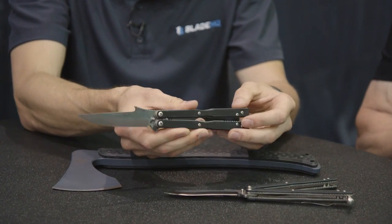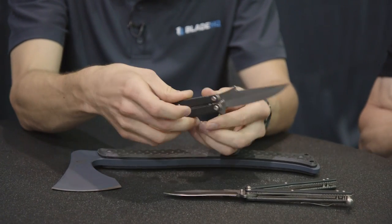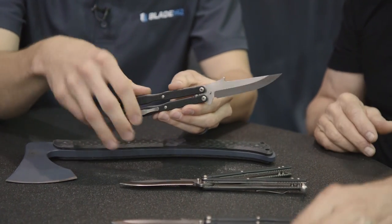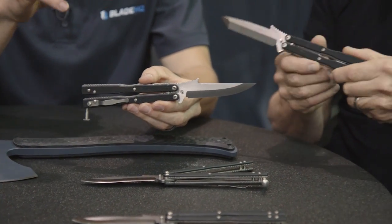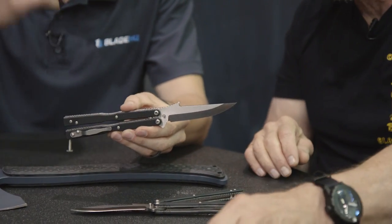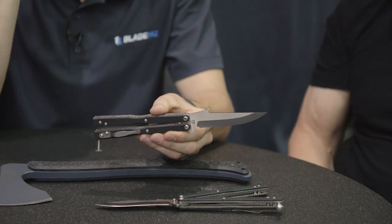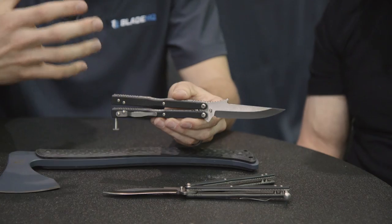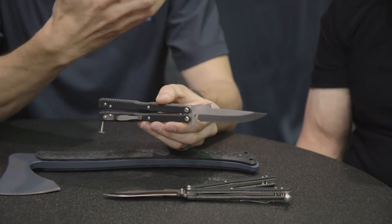I think we hit it pretty damn good. I look at these and I say, this is an Emerson — there's no question. In fact, my first impression when I saw it online, I look at that Wave and I'm like, that Wave cannot have a functional purpose. That is an Emerson Wave for trademark only — it's to tell that it's your product.